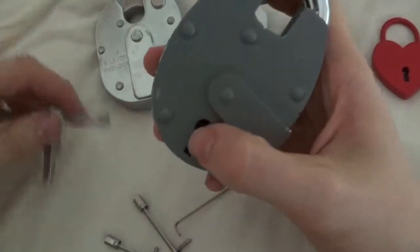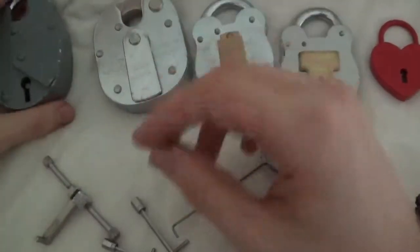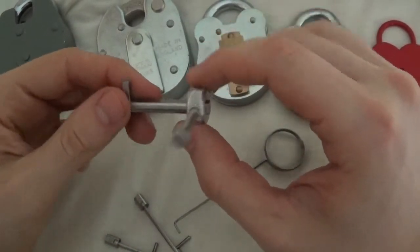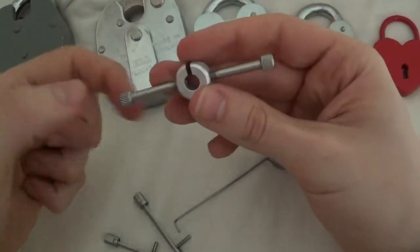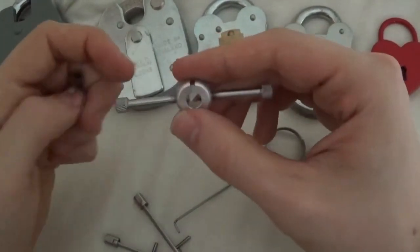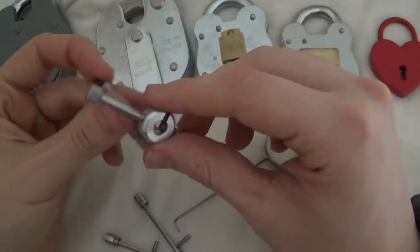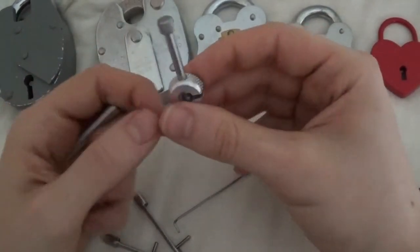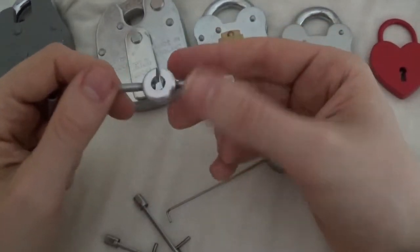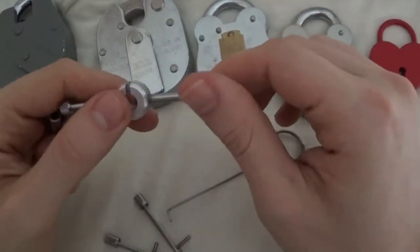I suppose if you're picking in a vise it doesn't really matter. Overall, it's a nice design. I do like it now. In the beginning it was kind of hard because you had to get used to it, and at first I thought I would have preferred the design where it's just one solid bar. But this has grown on me and I like this design now.